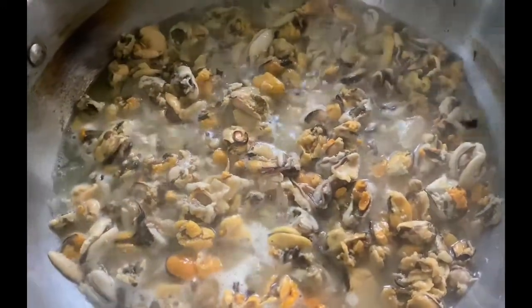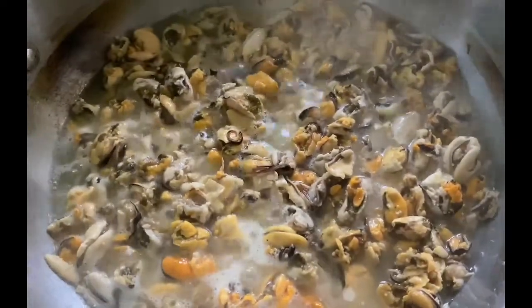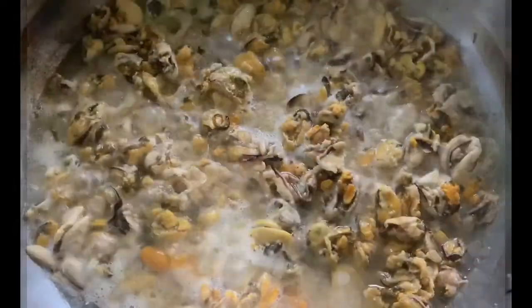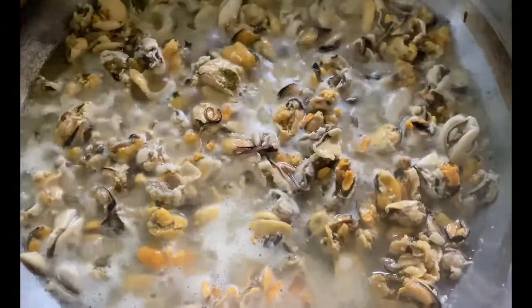Today I am cooking mussels for dinner. I put a little bit of oil in there. I am going to fry the mussels until they are crispy.